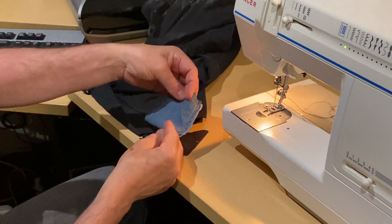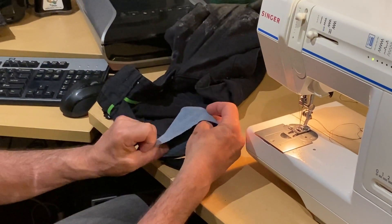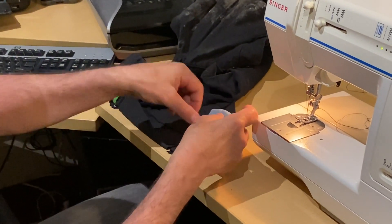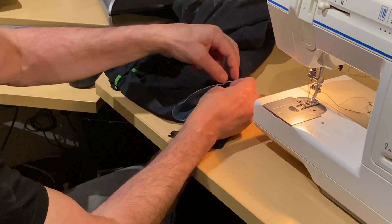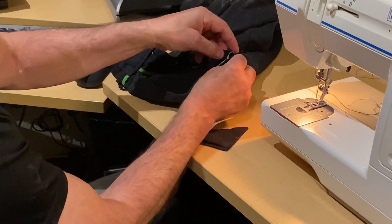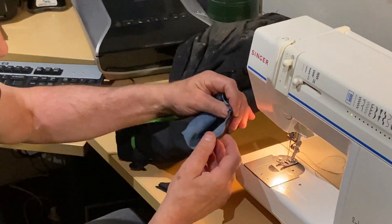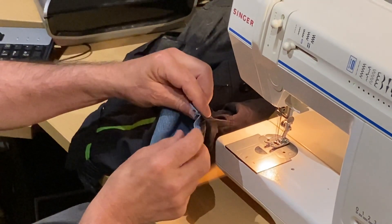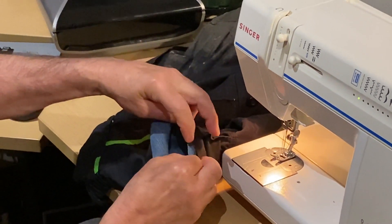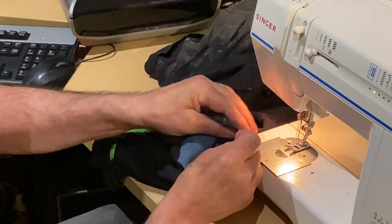Now I turn it on the inside and push it inside the pocket. I hold one corner and this is when the magic starts. Make sure it's in place — I'm sure you can do it better with some pins.